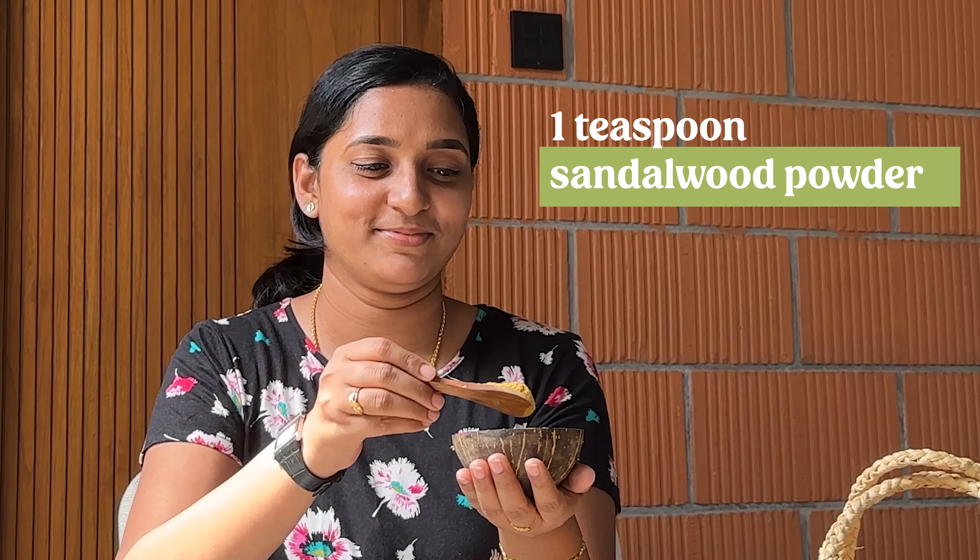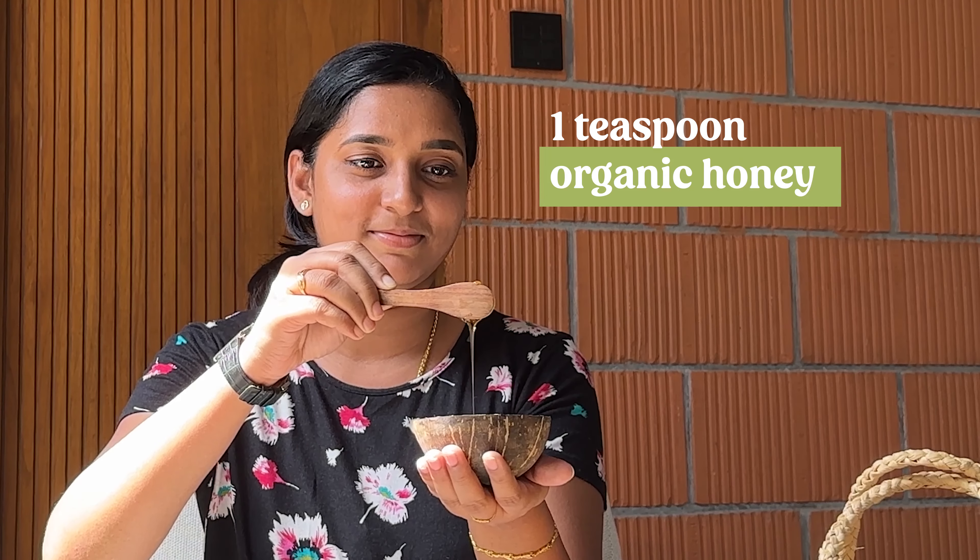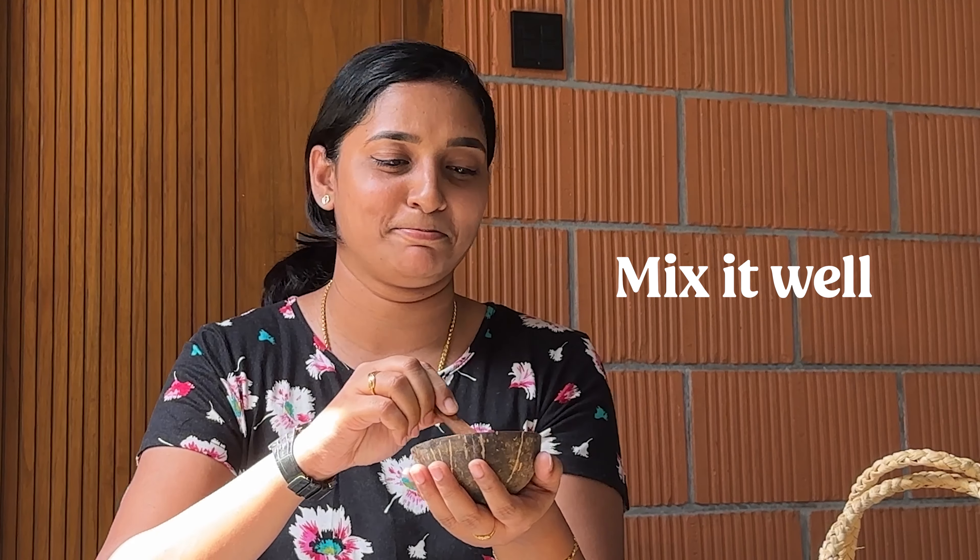Add 1 teaspoon of sandalwood powder, 1 teaspoon of coffee powder, and 1 teaspoon of organic honey. Mix it well.